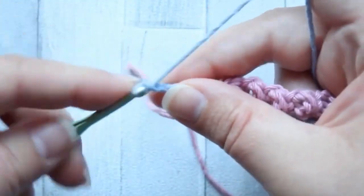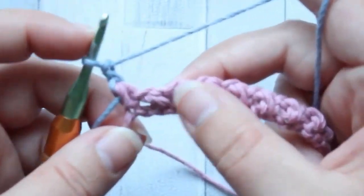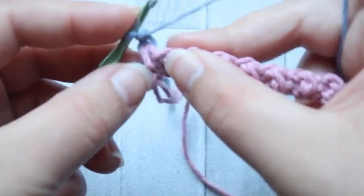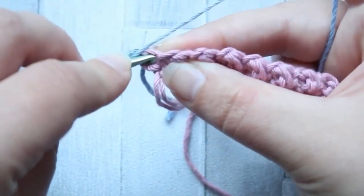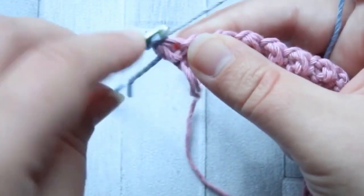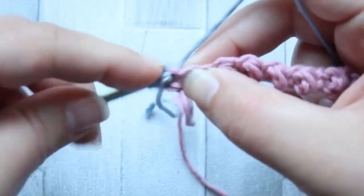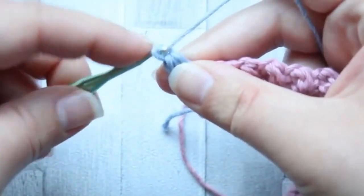I'm going to chain two. Now from here on in, we're going to make all the mini beans into the side of the mini bean in the row below. So we're going to go into the very left-hand yarn thread of that stitch and make our first mini bean. Four loops on my hook, yarn over, pull through, chain one.